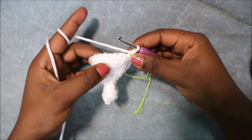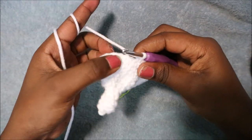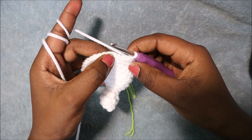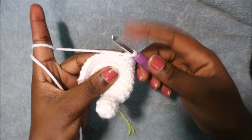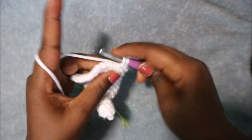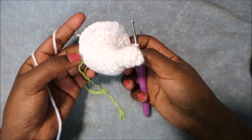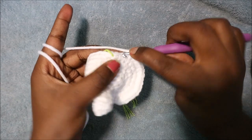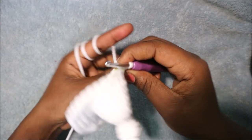In row 13 start again with nine single crochets. After that, do three single crochet then increase, repeated six times. Single crochet one, two, three, and then increase. Repeat that again five more times until you have three stitches left at the end. In the remaining three stitches do single crochet in each stitch. We have a total of 42 stitches in that row.